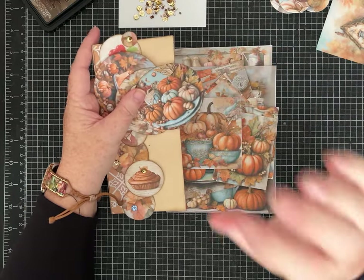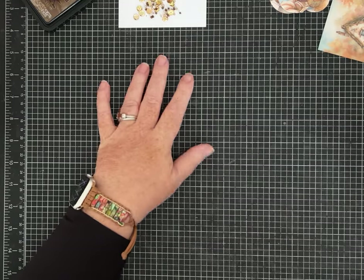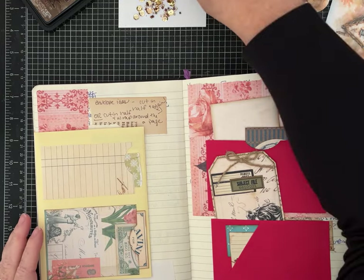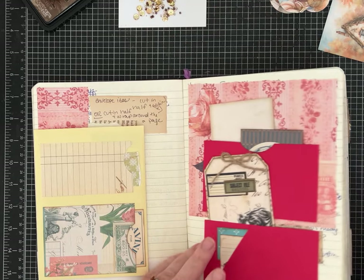I'm also going to show you some really easy corner pockets you can make with circles. Let's do that idea first — we'll open up our idea book. And then we're going to make one of those fun belly bands. I'm also going to attach some sequins and beads and show you how to do that as well.